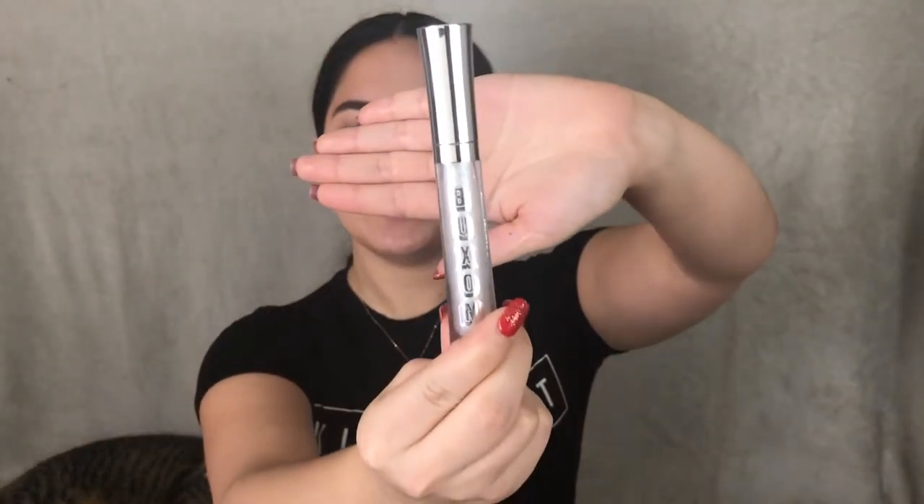Finally, for lips I'm going to be using a clear lip gloss from Buxom, and this is in the shade Dominique. So this is the final look!